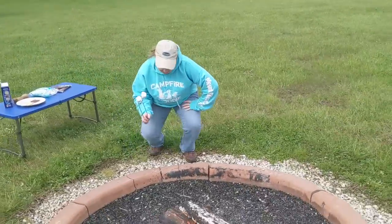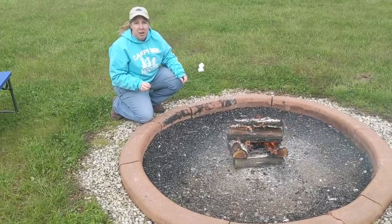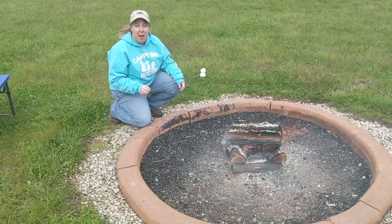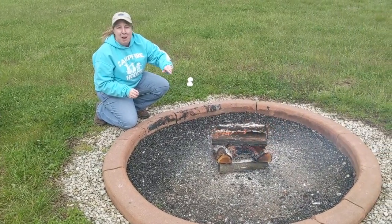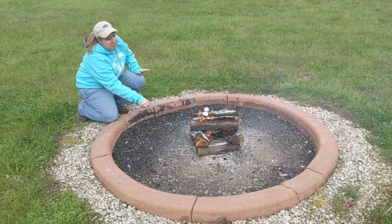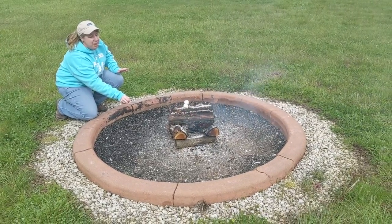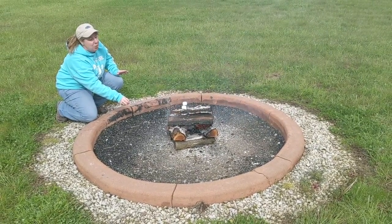Some people like to just stick their marshmallows right into the flames, blacken them right away, and catch them on fire. If you like them that way, go for it. I like my marshmallows slow roasted. I just put them right above the flames and I wait patiently. I watch and I wait because I like mine golden brown.